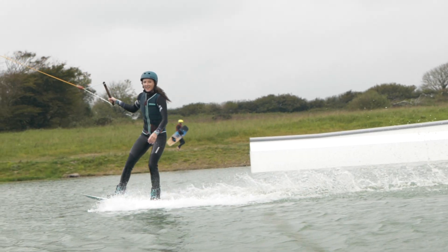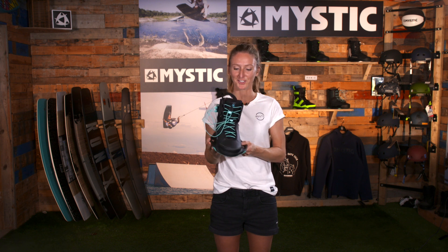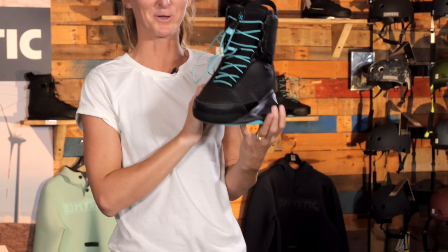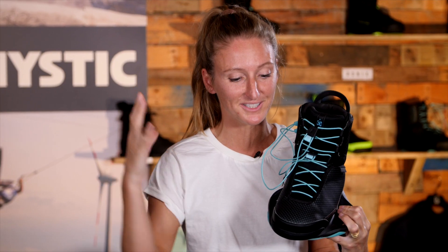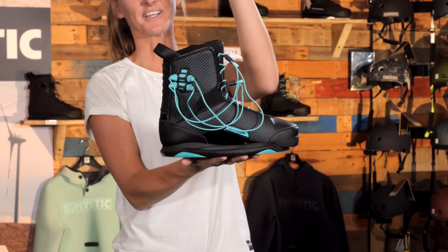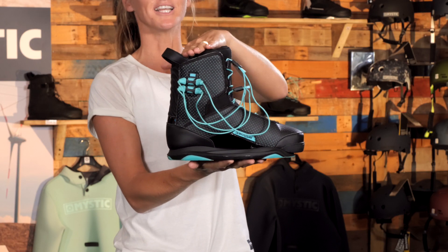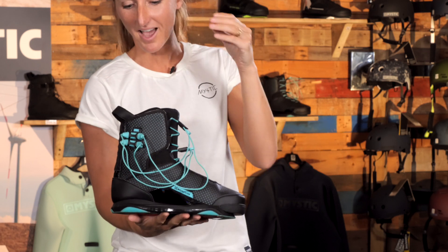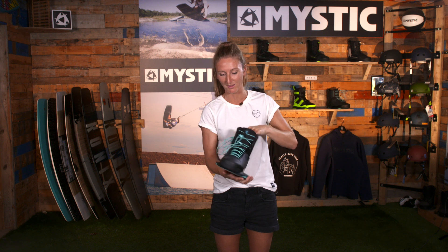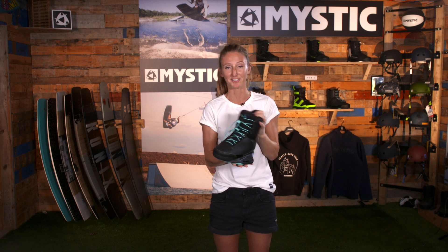This is the 2021 Signature boot from Ronix. As you can see, it is a women's boot. Ronix spends so much time and energy actually developing a specific boot for women — this is not a man's boot cut down. You can even see, like in snowboard boots, they cut down the back slightly to accommodate for a woman's calf, which runs a bit lower, so it's super comfortable. They've also used softer foam in there, making it a real win.